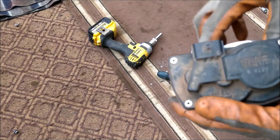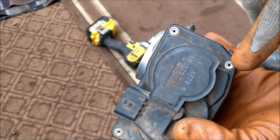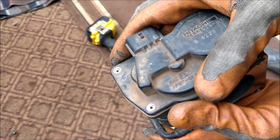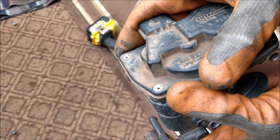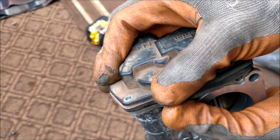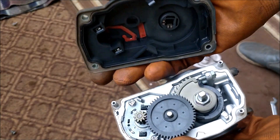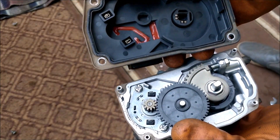Typically these throttle bodies are secured by either rivets or screws that don't have ordinary Phillips or flat heads, because they don't want people messing around here. Since we've already taken that off — we've machined the rivet heads off — we are able to get into the internals.